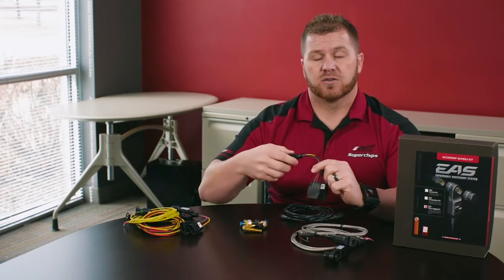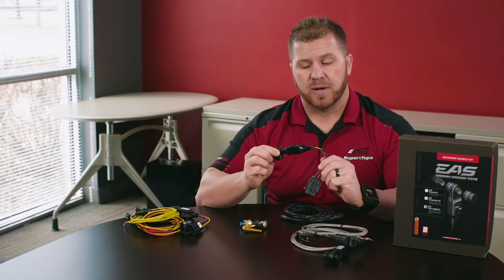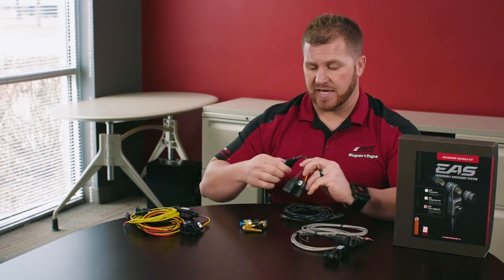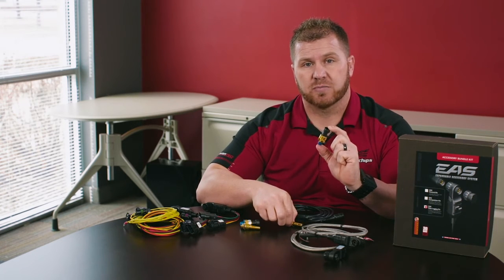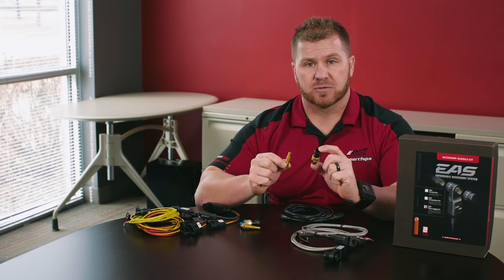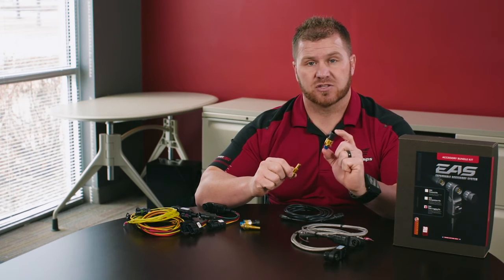The kit also includes two universal 5-volt sensors. By adding two universal 5-volt sensors we can actually support four additional sensors. In the EAS data logging kit you get two zero-to-100 PSI-G sensors and one temperature sensor — useful if you have an aftermarket turbo or twin turbo setup where you have multiple sensors to configure.